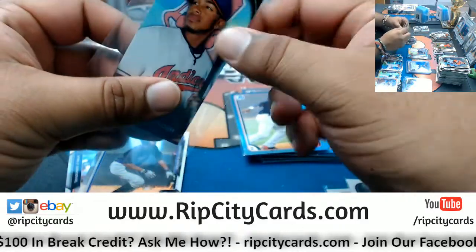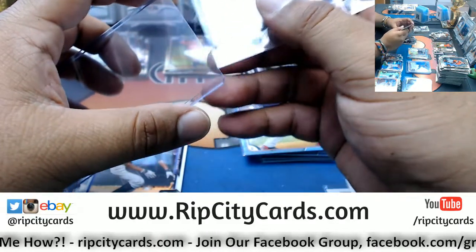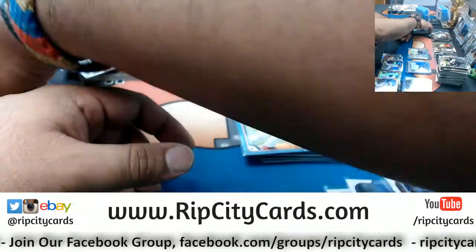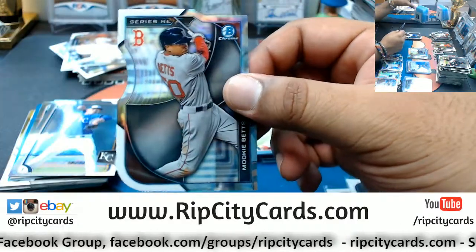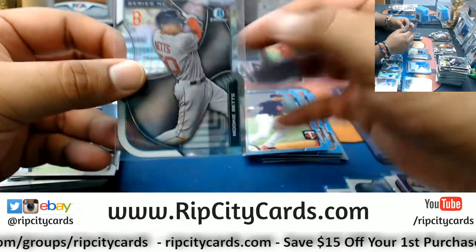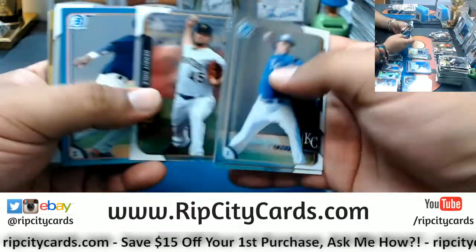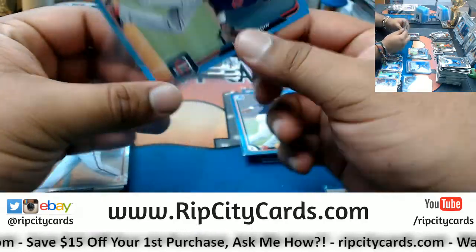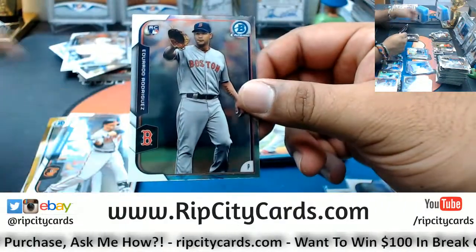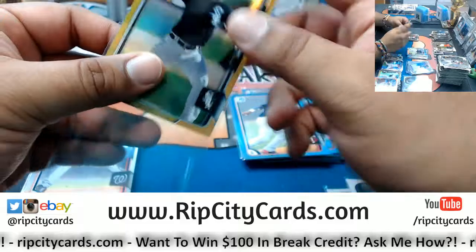Lindor of the Indians mini. Tim Cahill is still playing — that guy's like almost 40 years old. Mookie Betts die cut for the Red Sox. Nick Gordon of the Twins promo. Got a rookie Eduardo Rodriguez for the Red Sox. Got a gold for Tyler Danish for the White Sox — that's numbered to 50.